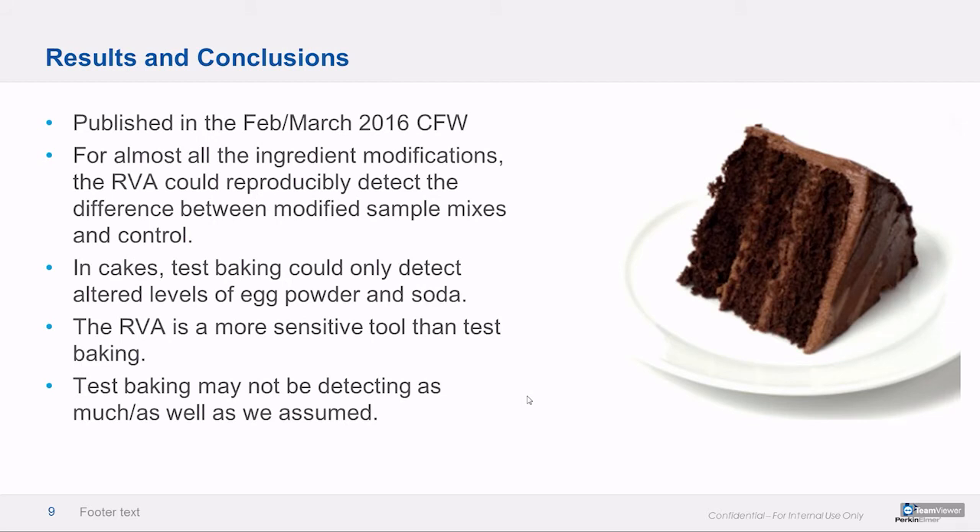Published in 2016 in Cereal Foods World. For almost all of the alterations they made, the RVA could tell the difference — it could spot the weird one, the difference between the modified sample and the control. In those cakes, the test baking analyses could only detect altered levels of egg powder and soda, which is not a lot — it's not detecting things like flour or sugar. So the RVA is statistically more sensitive than test baking, and the bakers were very likely right that test baking wasn't as descriptive as we had collectively assumed.